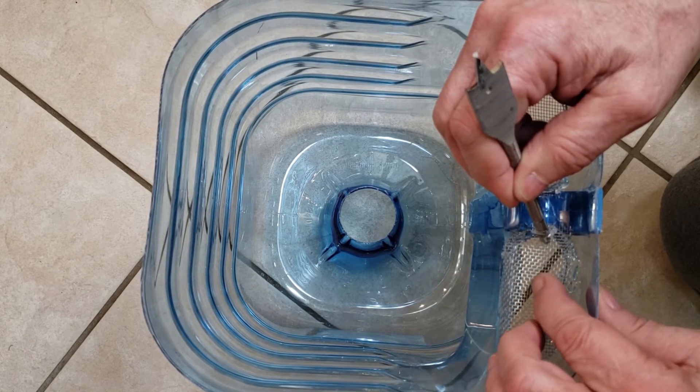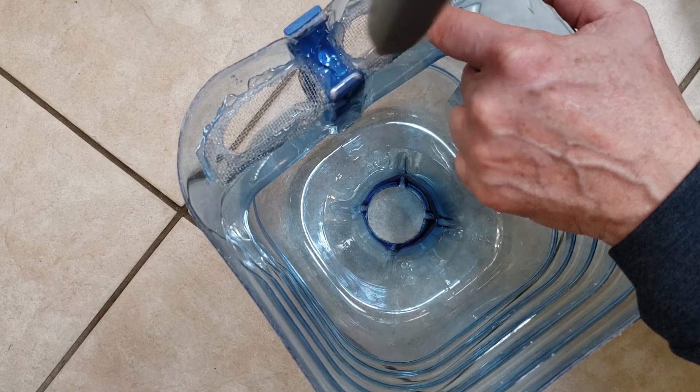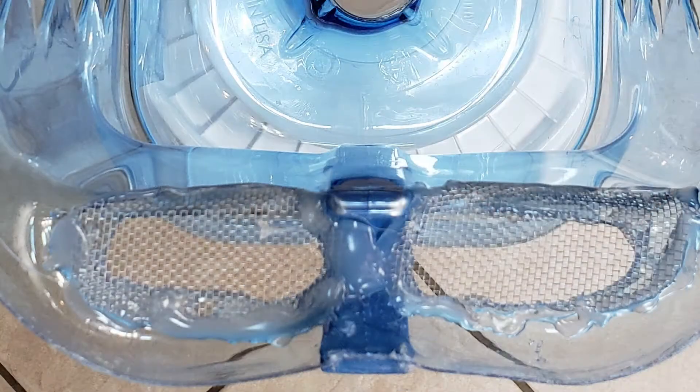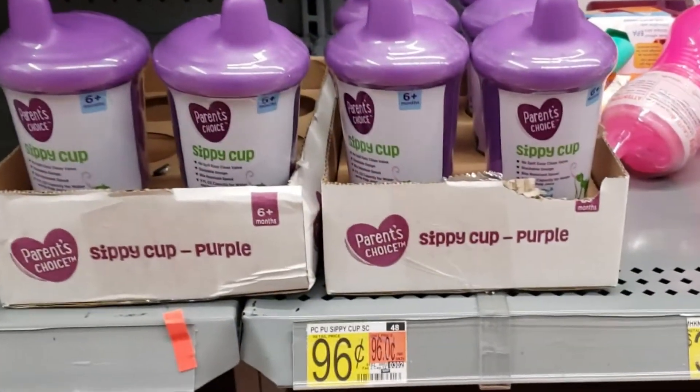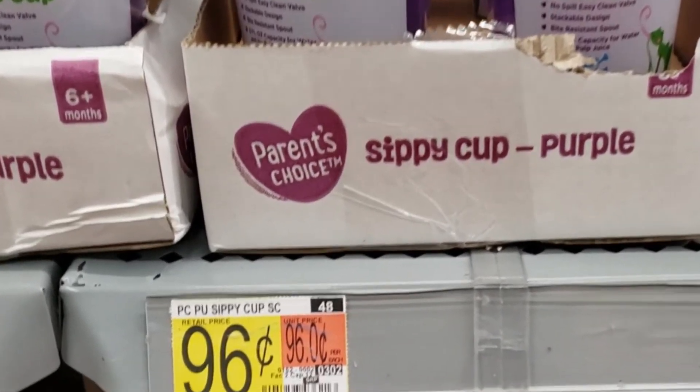After this is dried, cover up any spots that have raw edges of screen showing so that you don't snag yourself on these in the future. Can you guess why I'm going to have you buy a 96-cent sippy cup in a future video? Put your guess in the comments below.